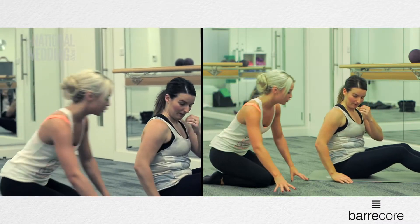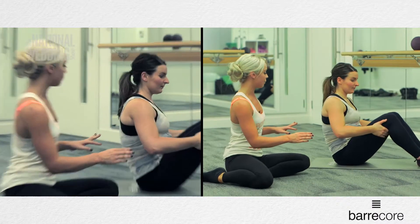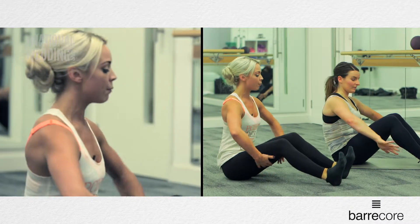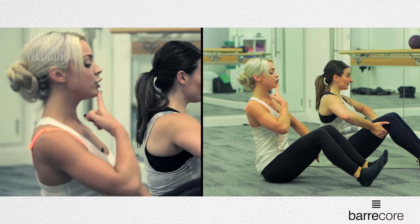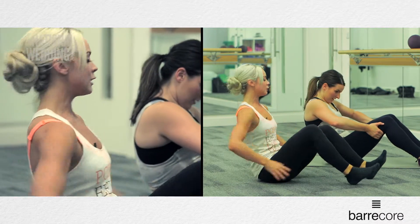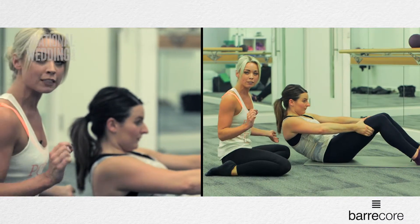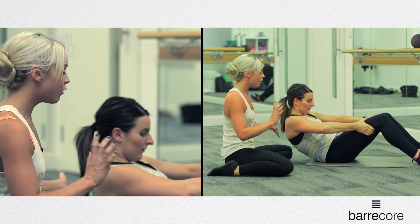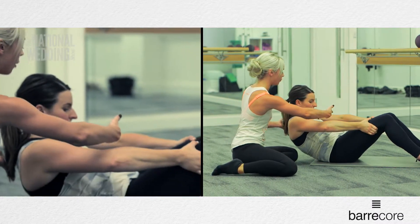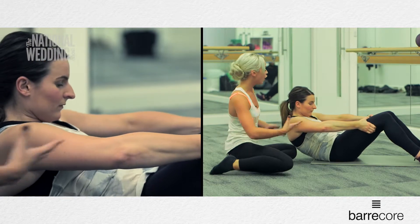The next thing you're going to come onto is our traditional curl. Sarah, pop your feet hip distance apart and take an underhand grip of the thighs. From here, I want you to tuck your chin towards your chest and press the lower spine down in towards the floor. You really want to make a nice deep C shape with the spine. This is the deepest curl we do in Barcore — it really gets nice and deep in towards your abdominals. Tip the hips towards your navel and scoop out the abdominals.